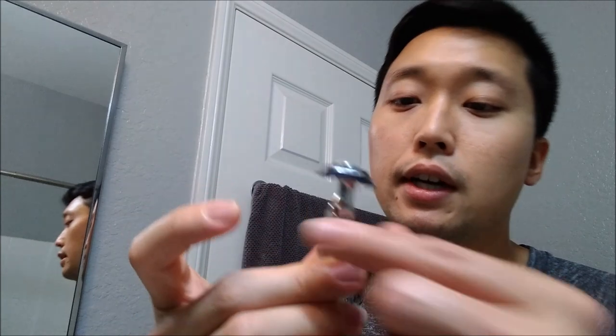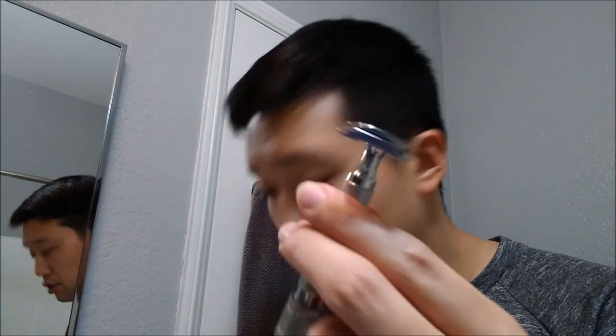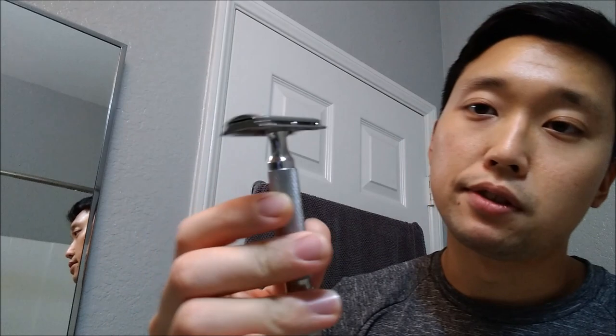The next category is daily driver, and that's going to be the RazoRock Game Changer 0.84. It doesn't feel that aggressive to me now — when I first tried it, it was a bit on the aggressive side, but with continual use and using other aggressive razors, this one feels medium aggression now. It's a great daily driver — very smooth, efficient, not quite as efficient as the Sterling Razor, but it does the job well and I can buff a bit without getting too much irritation.